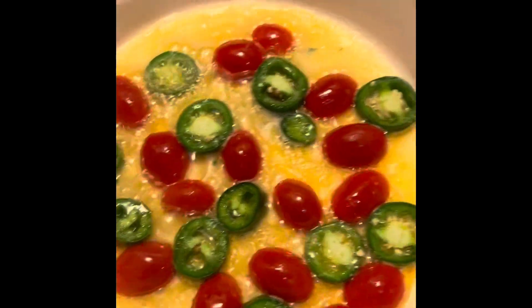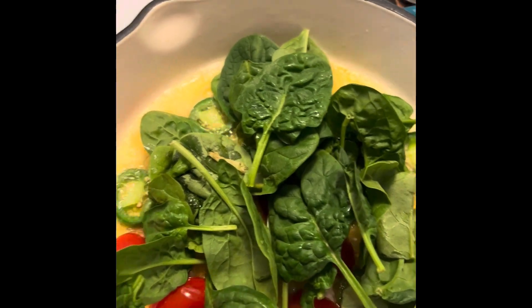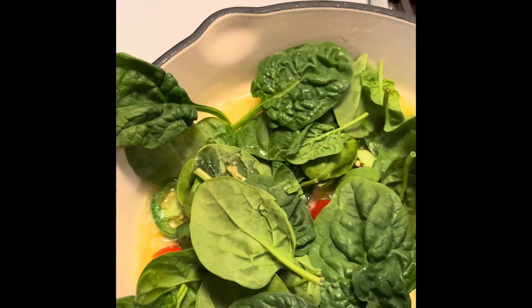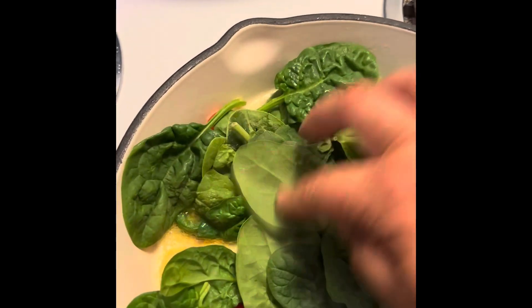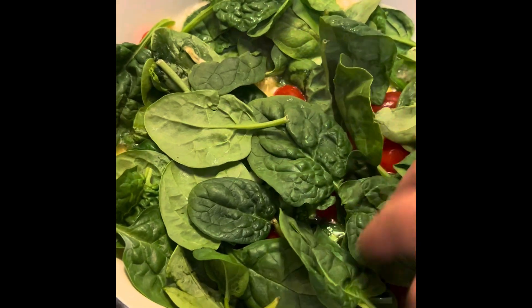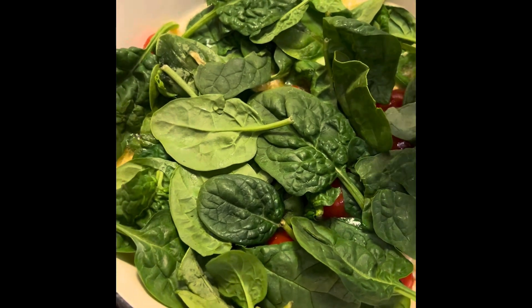Now that they've sautéed a bit, you're going to add spinach, and then you're going to crack your eggs on top.